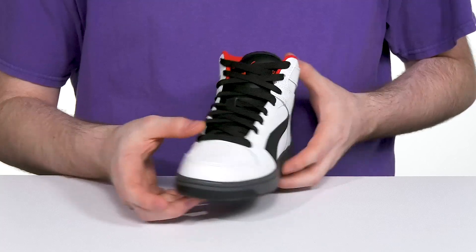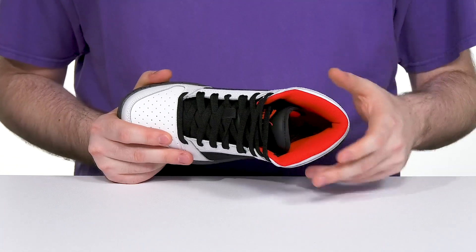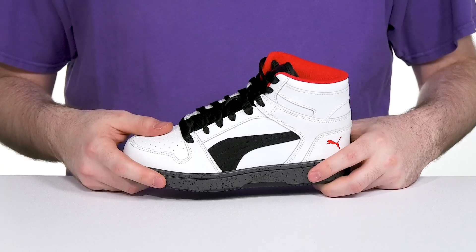It has a traditional lace-up for an easy fit, and the inner lining is made out of padded textile, keeping it breathable and supportive, especially in the ankle zone. The foam footbed adds better support.